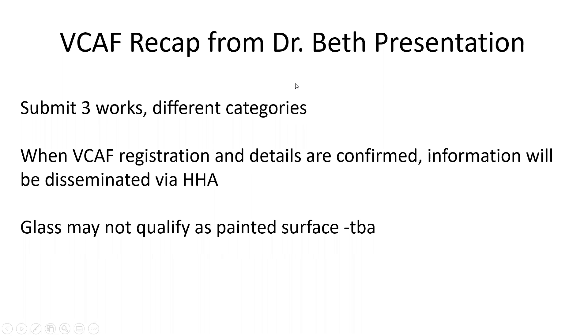Unfortunately, I was unable to save the recording from our number three class of enamel painting, and I have put together a recap based on my memory.